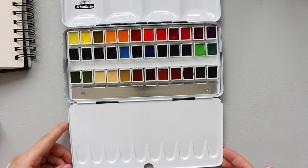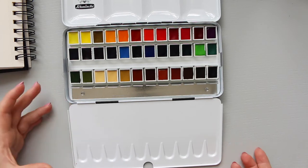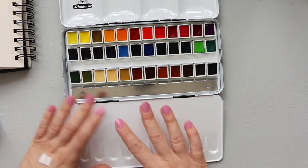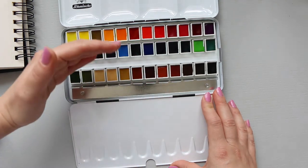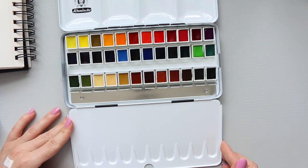But if you are someone who doesn't work with big pools, I don't think it's a big problem. I found that I actually like it because I can rest my sketchbook, for example, here and be close to the colors and use this tray for the mixing. So to me, that's not an issue.